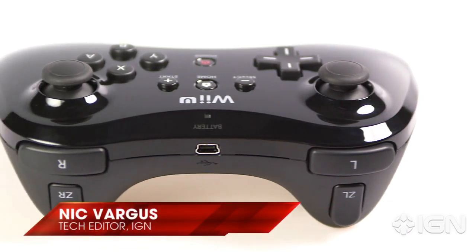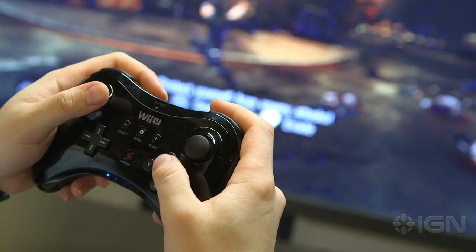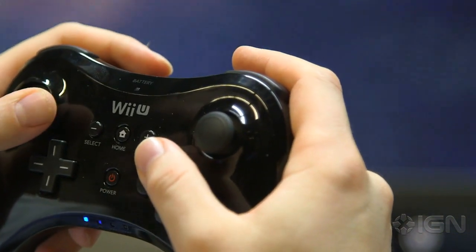In many ways, the Wii U Pro Controller is the most familiar controller Nintendo has ever created. It looks, feels, and functions like the Xbox 360's controller, and that's not a bad thing.